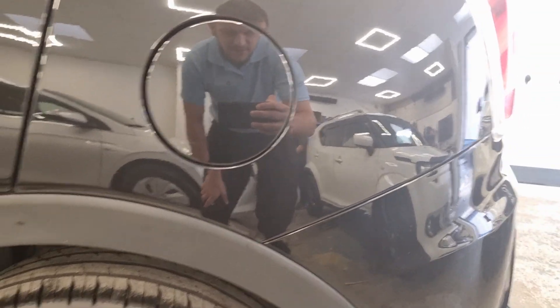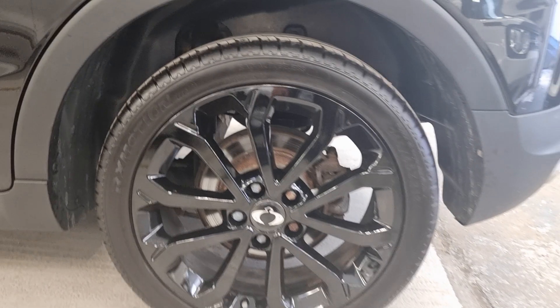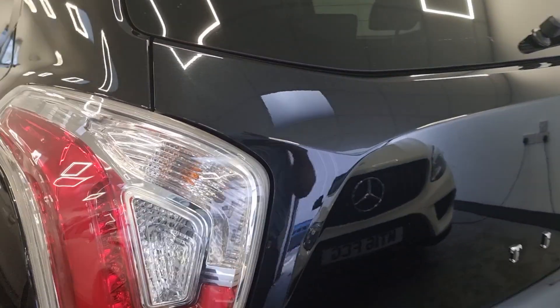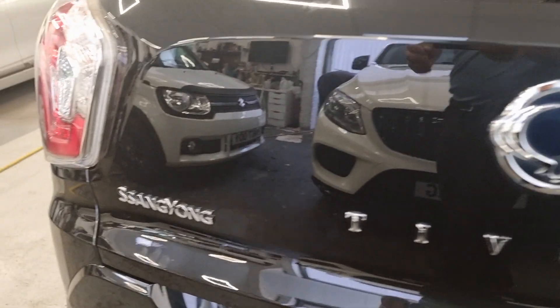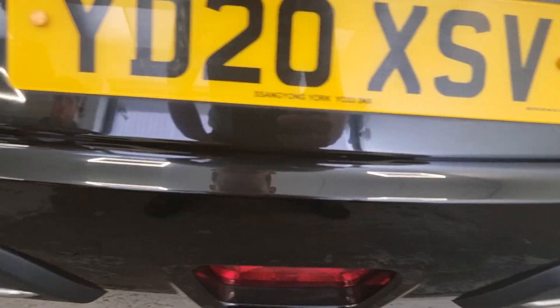Nothing I can see on these doors either. The boot looks all good as well, and the rear bumper — nothing I can see on there.